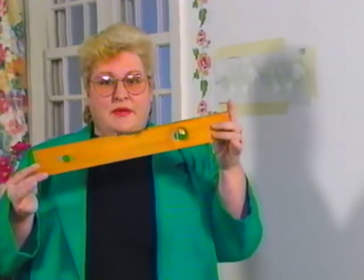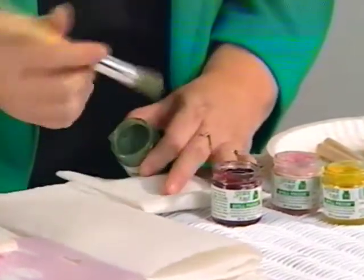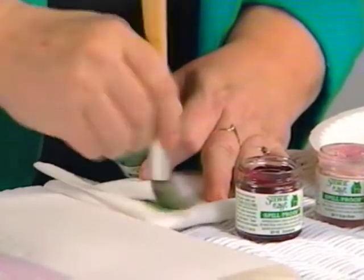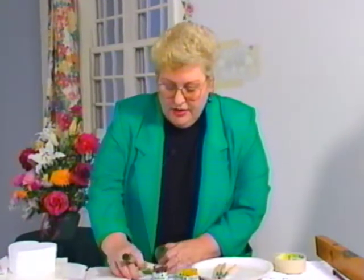Buy a couple of rolls of masking tape because it's very important that the stencil is solid against the wall. If you were doing the border up against your ceiling, because most ceilings don't go completely straight, you're going to want this line to follow your ceiling line — go with the angle of your ceiling. The first step, once this is up, is to take the green paint, load your brush by twirling it into the paint, then get rid of a lot of that paint on a paper towel — you want to work with as dry a brush as possible.